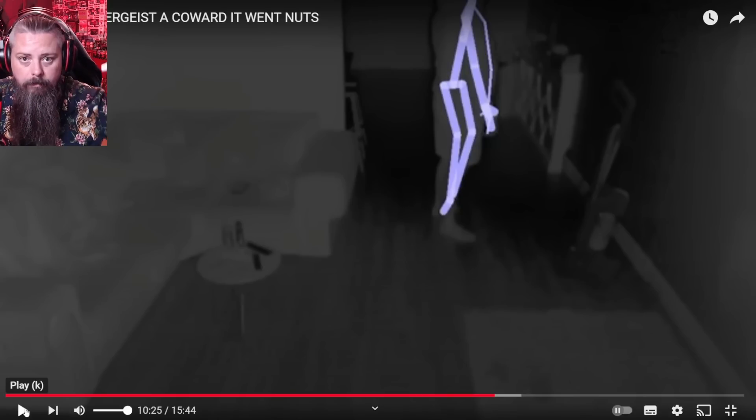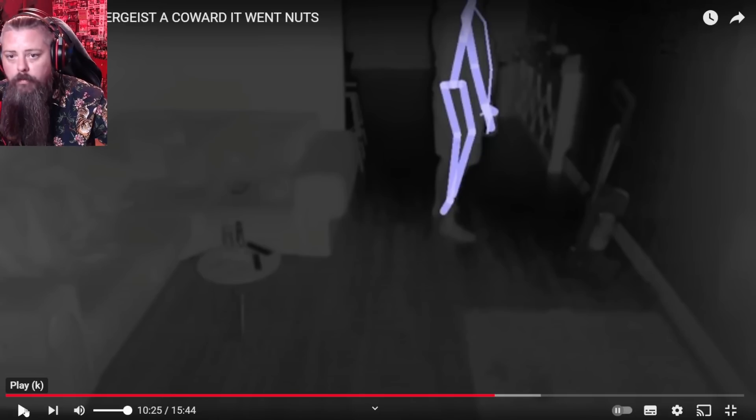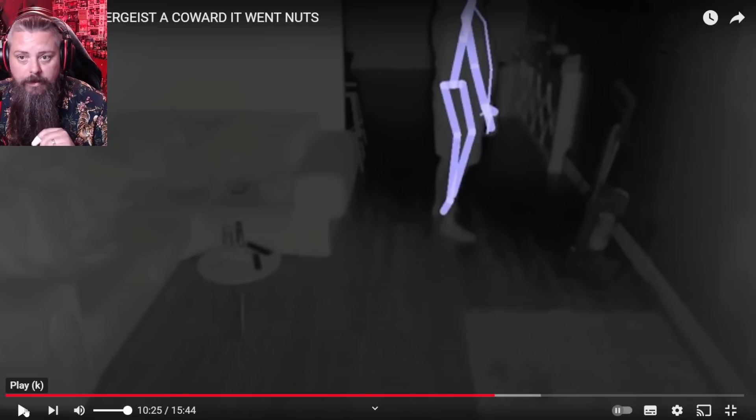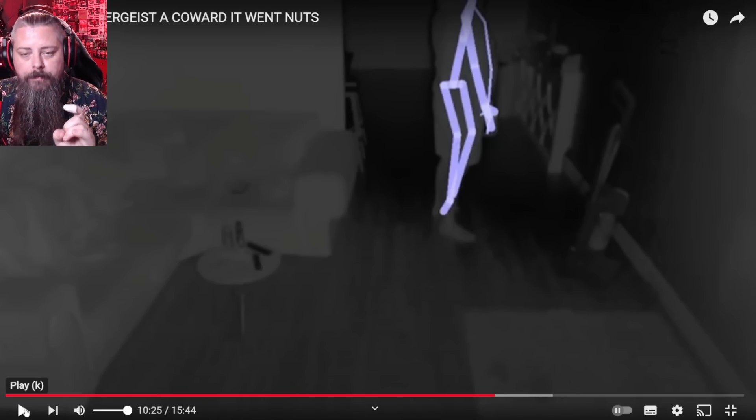Just before I press play on this video — you hear that banging? That banging is not in my house. That banging is not a duck ghost. It is not a demon. I have just overlaid the sound. It is what he does. The banging, the voices, whatever you hear in his house is simply overlaid. And the fact is that he doesn't understand how sound works.